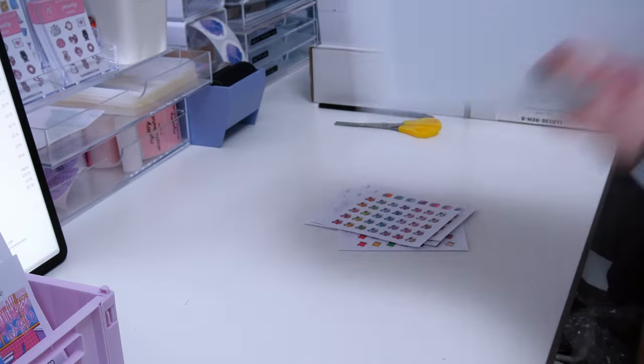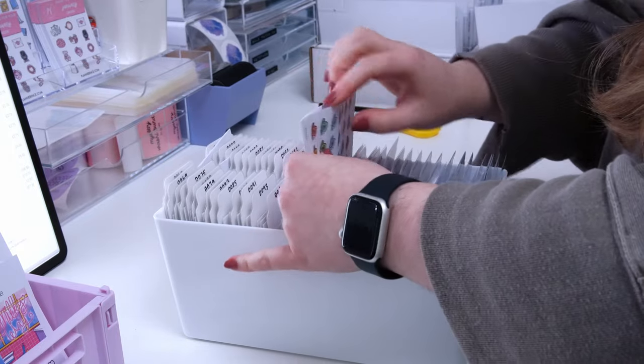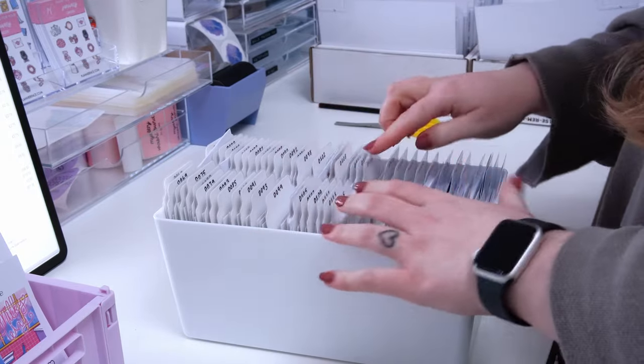I also have some under-desk storage from Ikea, which you can't really see in this video but you can see it in my office tour. That's where I store albums and bulkier things.